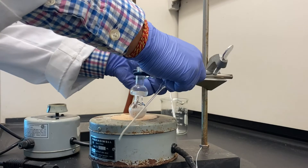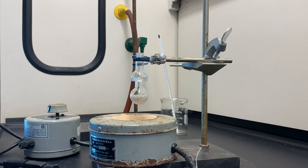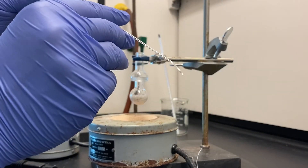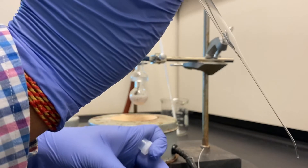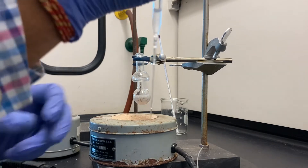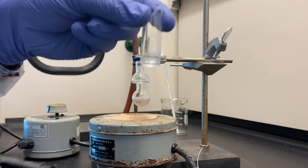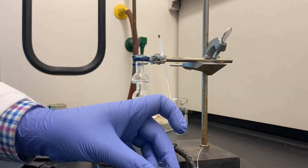Raise the clamp on the ring stand, lifting the Hickman still from the sand, and let the apparatus cool to room temperature. Transfer your product from the collection ring into a shell vial using a slanted pipette, which your instructor will provide. Examine the product in this vial; if there is a bubble of water in the bottom, carefully pipette out the water, leaving the product.